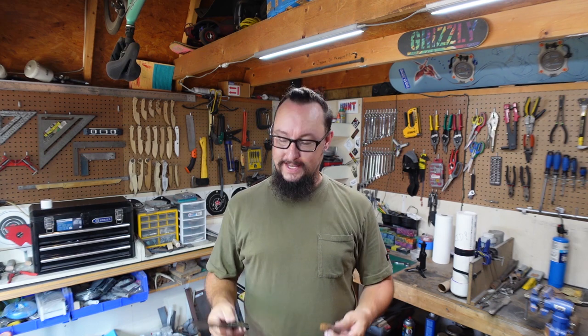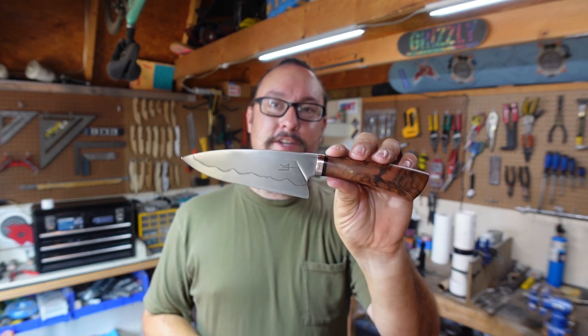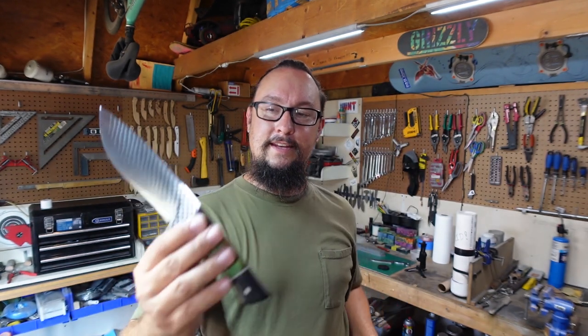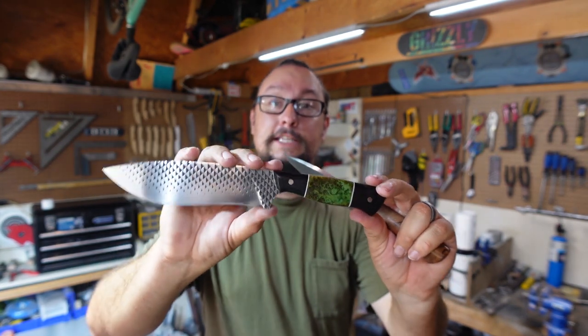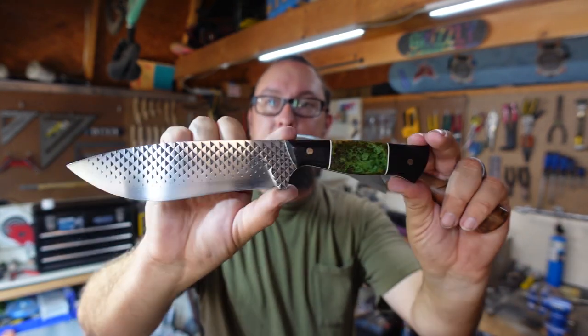What's up everybody, we're out in the shop with another Shop Talk Tuesday. In this episode we are sharpening the two knives that we just got done finishing — the 26C3 hidden tang with that Tasmanian myrtle, and the little chopper we did with the farrier's rasp. That one has the black G10 and that awesome dyed burl.